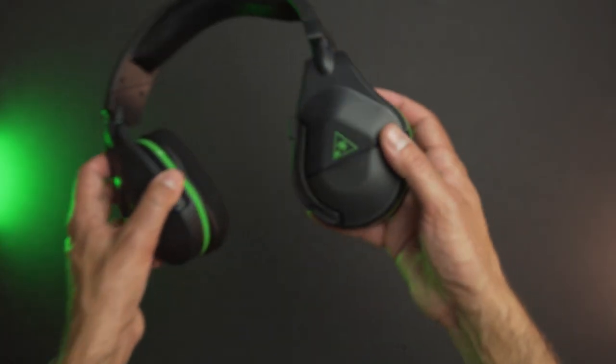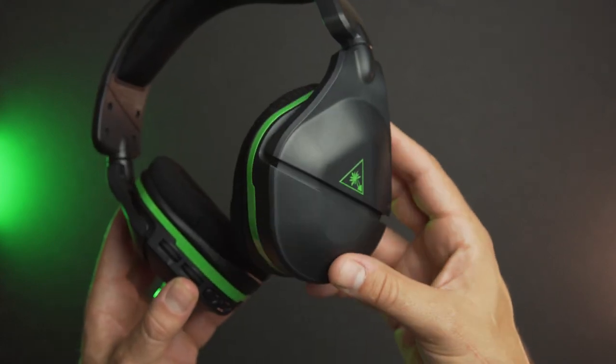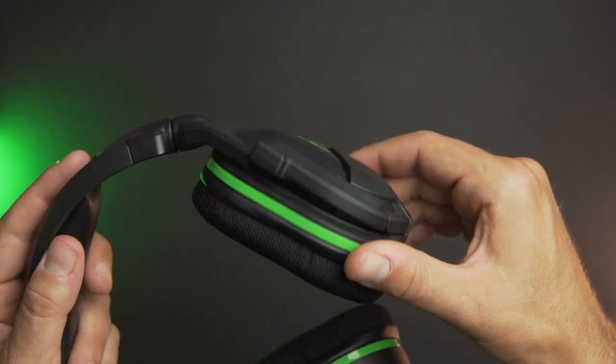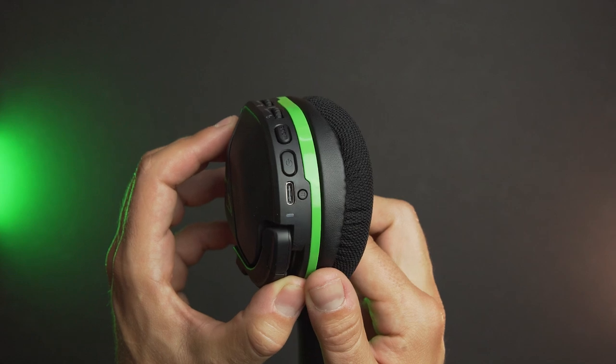Continuing with the design, Turtle Beach hasn't really strayed too far from the first generation of the Stealth 600. There's a similar large break in the middle of the ear cup which allows the can to tilt, and they can also pivot to lay flat against your collarbones as well. The design is mostly blacked out, but as you can see on the Xbox version, it does have that green Xbox color on here as well. All of the buttons, lights, and plugs are located on the left ear cup.